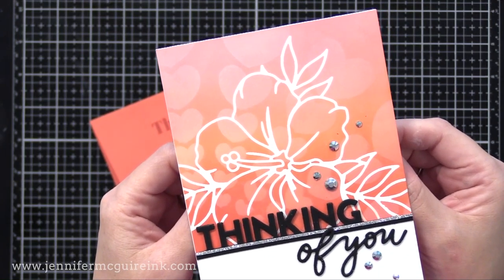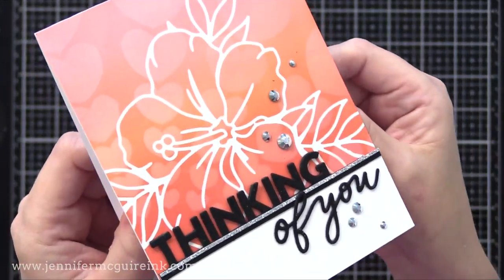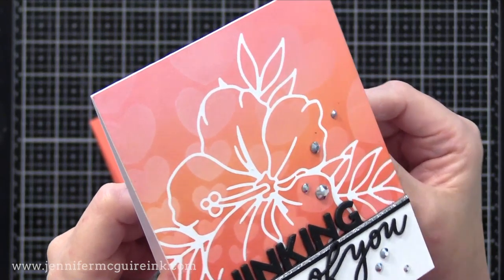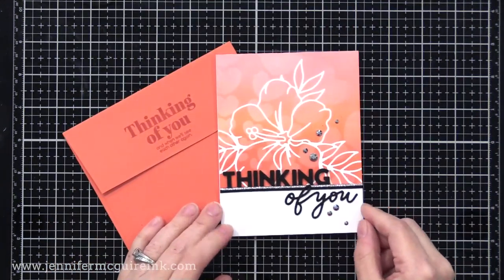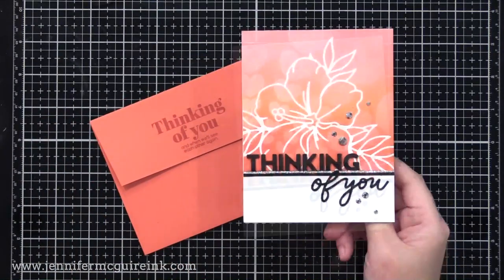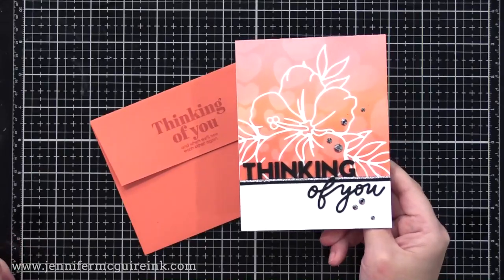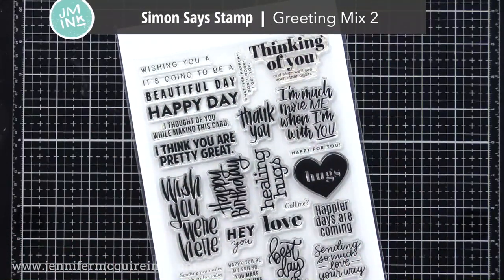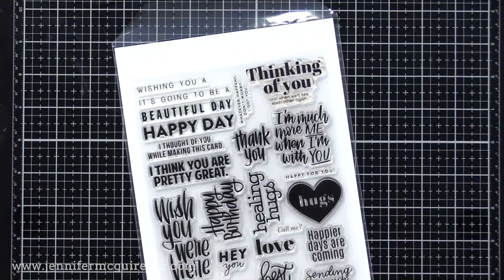Here's a look at the completed card. The black card stock I used is Tim Holtz black matte alcohol ink card stock — it has a smooth black velvety look that I think is really nice on cards, especially for sentiments. You can see that perfectly smooth inked background — a great technique for a one layer card. I also stamped a sentiment on the matching envelope from the new Simon Says Stamp Greeting Mix stamp set. It has many wonderful sentiments including 'I thought of you while making this card,' 'healing hugs,' 'happier days are coming,' and more — a little bit of something for everyone.